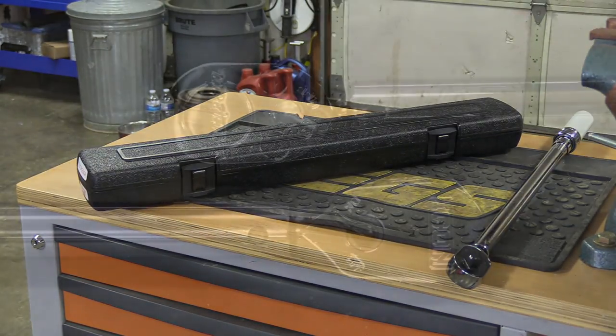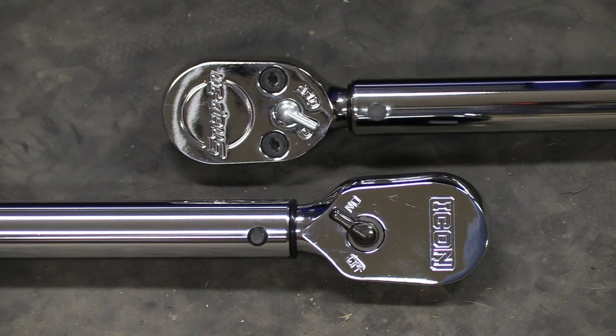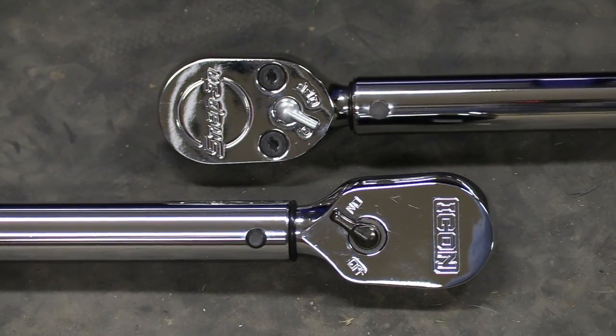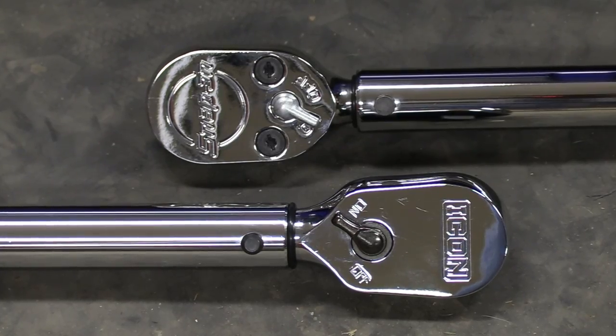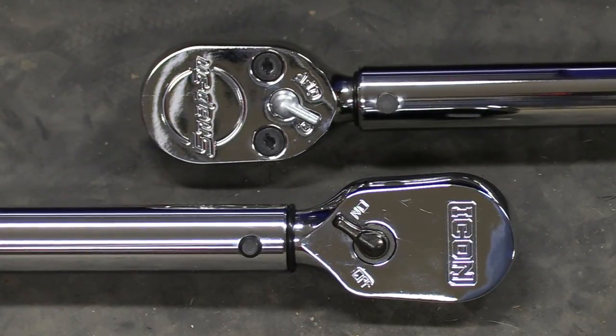Now this makes me kind of wonder — why did I pay over $400 for the Snap-on with only a one-year warranty, when the Icon only costs about $100 and has a lifetime warranty out the door?